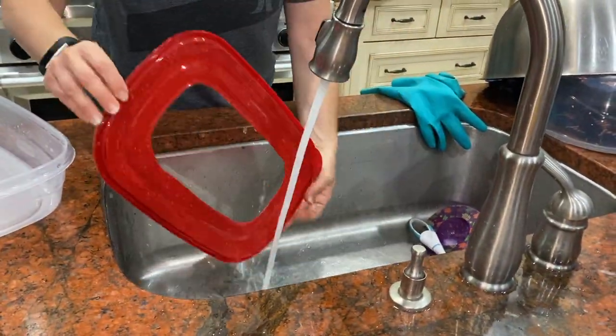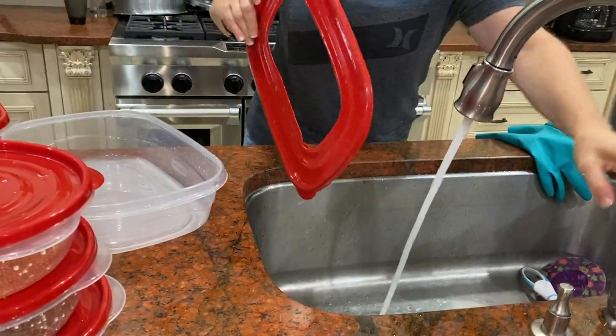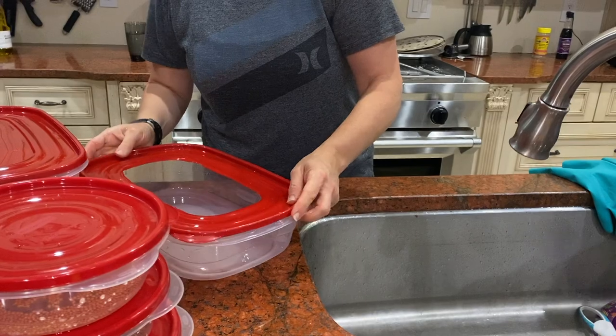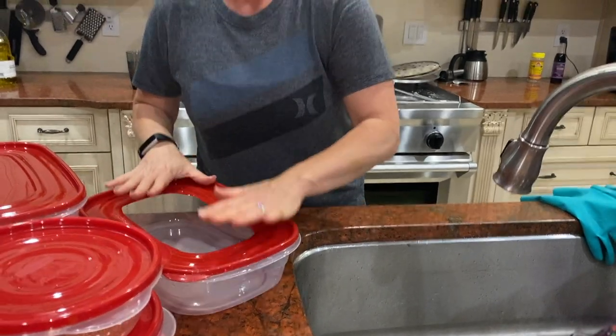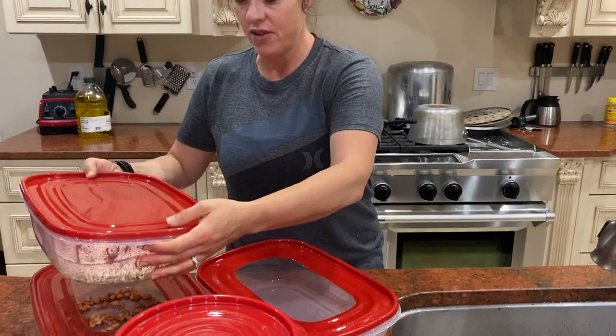Rinsing the lid. Again, in between seed sproutings, wash everything really well using soap, hot water, running it through the dishwasher — all that good stuff.